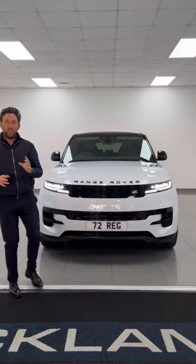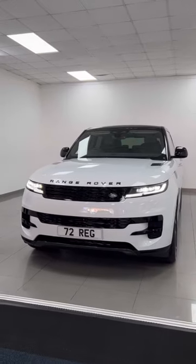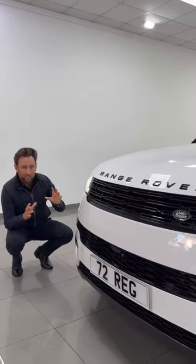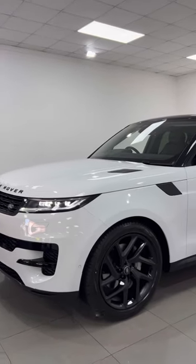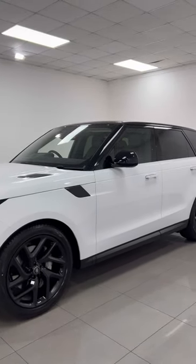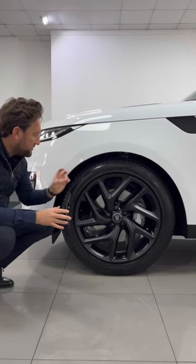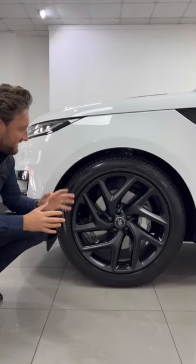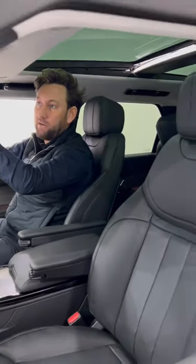Come and have a look at our first new model Range Rover Sport finished in Fuji white. This car has a full black exterior pack, so you've got badging, grille, inserts, and it has a contrasting black roof. Big optional extra SV bespoke 22 inch wheels in satin black. It's also got the all-important tilt and slide panoramic sunroof.